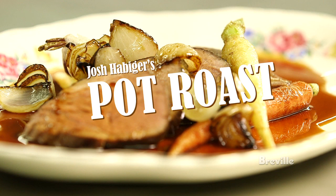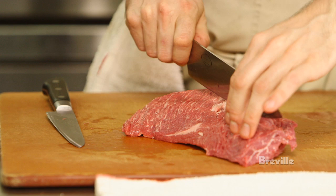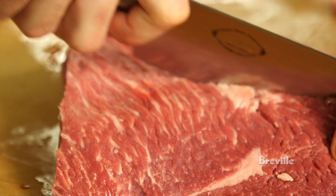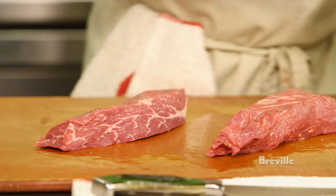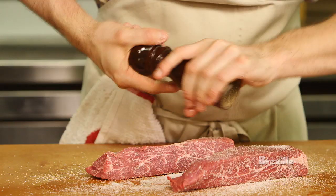My name is Josh Habiger, and first we're going to be cooking the pot roast. The first thing you're going to do is get your pot roast. We kind of cut it up and portion it down to the portions that we want. Season it, and you have to season it somewhat aggressively.